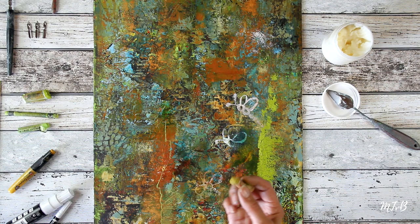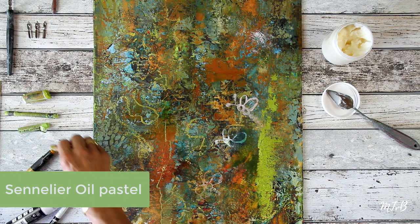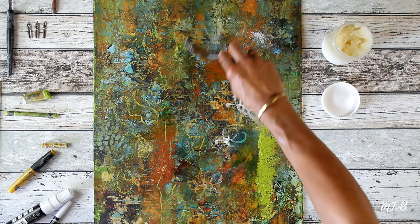Another one is a Sennelier oil pastel. I always love to scribble, just to get into the painting process. When you use a soft pastel, it's better to do a thin layer of clear cold wax first, if the surface is dry — because if not, it won't stick.